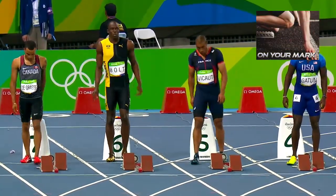About to rewrite the record books again.